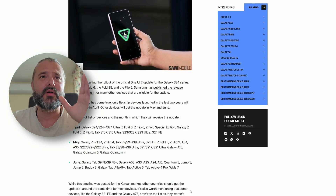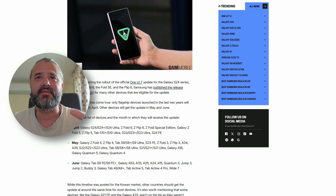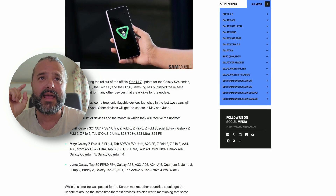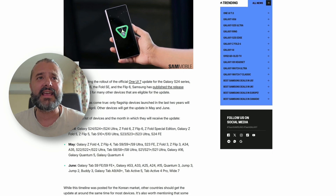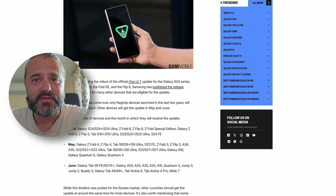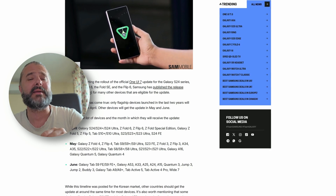In April, the S24 Plus, Ultra, Z Fold 6, and Flip — they will get One UI 7. S24 FE as well, the top S10, and even the Z Fold and Flip 5. And yes, S23 Ultra should also get One UI 7 stable in April.